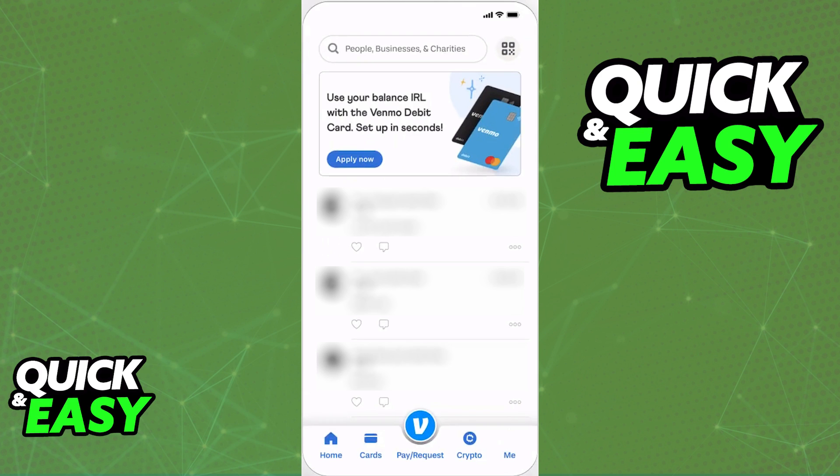The only prerequisites for you to transfer money from your Venmo account to Chime are: you need to have a Venmo debit card, a Chime debit card, and you need to have your Chime account and routing number on hand.